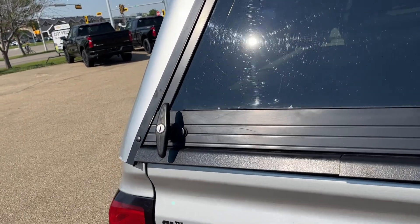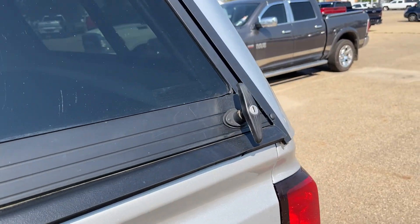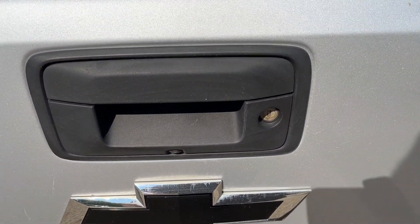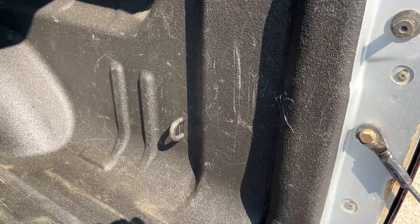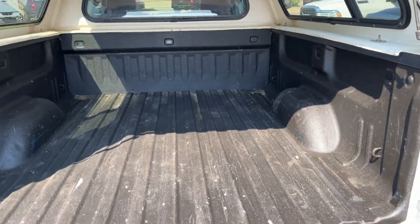Opening the canopy, we have our locks on either side that move up to be unlocked. We can see they are currently unlocked. Flipping up, we can open our canopy. At the bottom we have our backup camera, as well as our tailgate. It features an easy lift, easy lower tailgate. In the back we have our tie-downs on either side, as well as our spray-on bed liner.